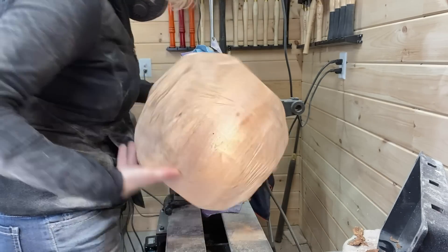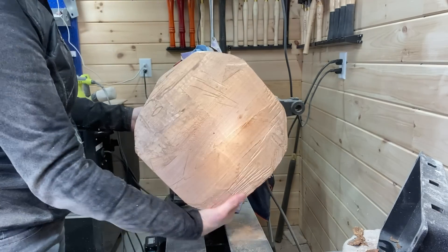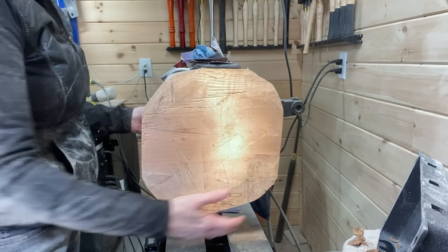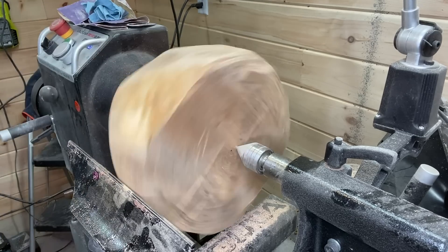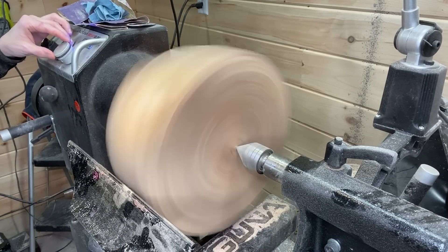Clearly it's a little out of round, so I'm putting it on the lathe on a woodworm screw. I'll bring the tailstock up and start turning slowly and carefully to put it in balance.